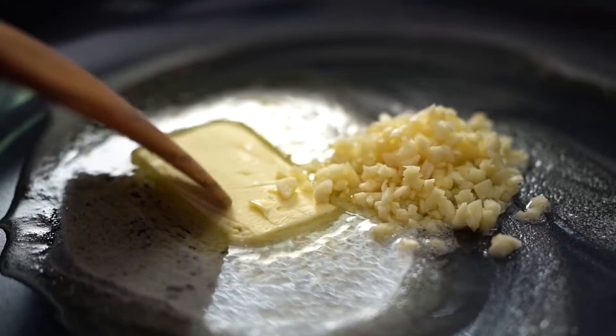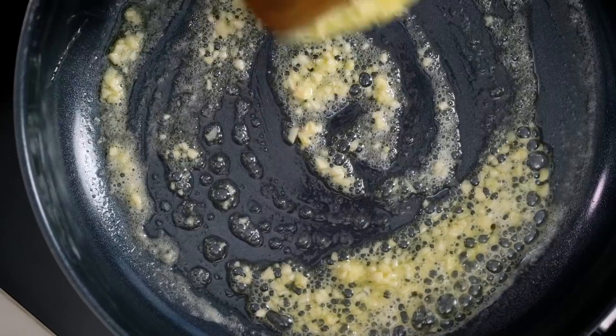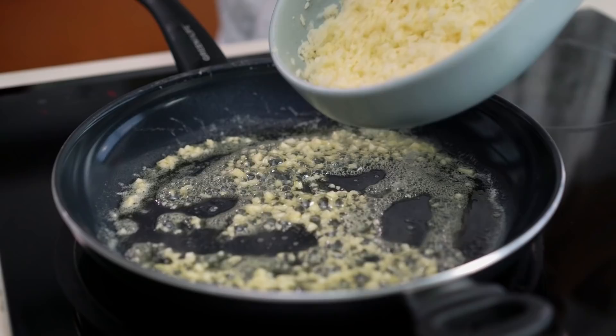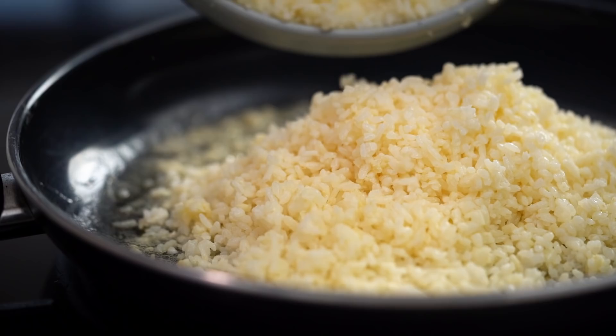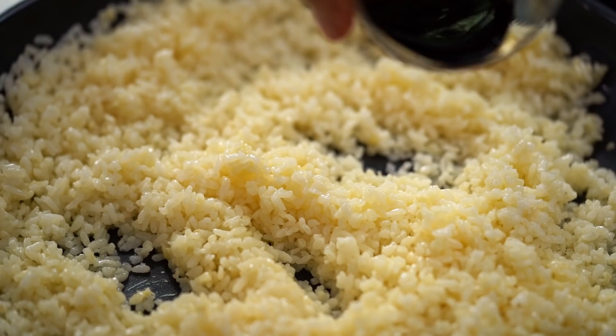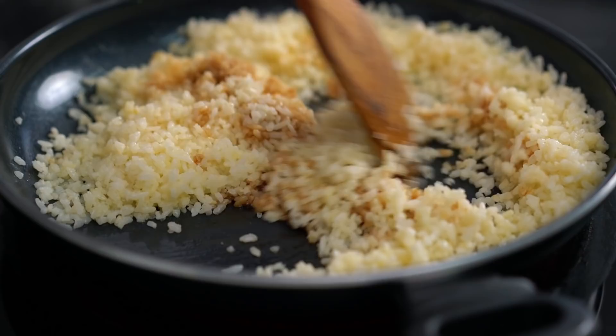This is a really buttery garlicky fried rice, so of course we need some butter. Just as the butter is foaming, add in the garlic. The smell of buttery garlic is one of those joyful things. Don't have the heat up too high — just want the garlic to soften without coloring the butter too much. When there's a nice gentle foaming sizzle, add in the rice and a quick toss around. Then add in the soy sauce and keep mixing until you've got an evenly colored palette of rice grains.